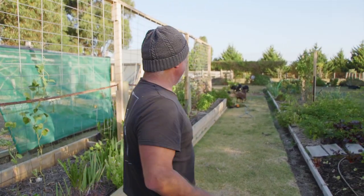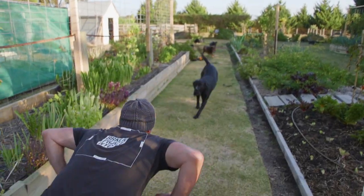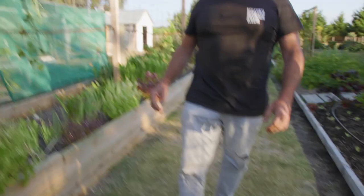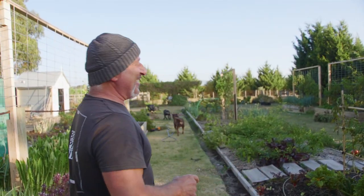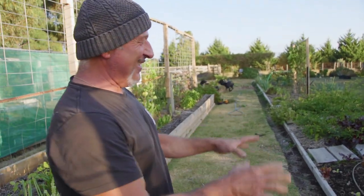That happens every couple of hours here on the property, so don't freak out. Alright, so today I've been gardening — I've been in the veggie garden.